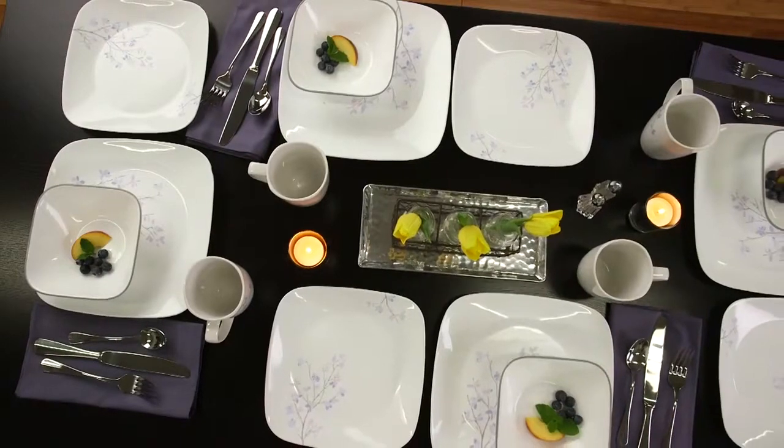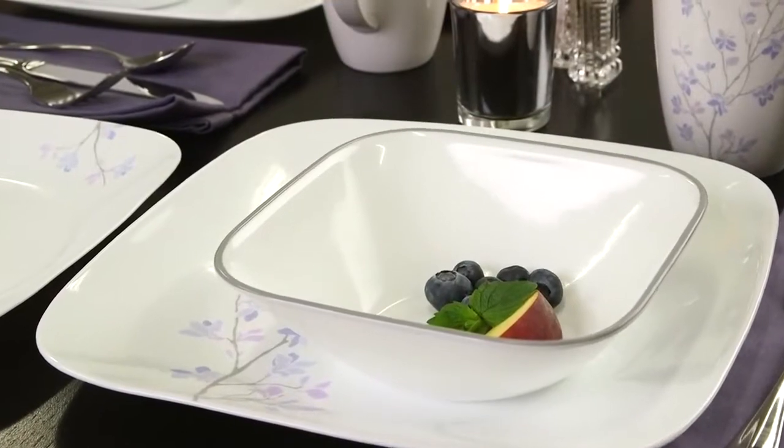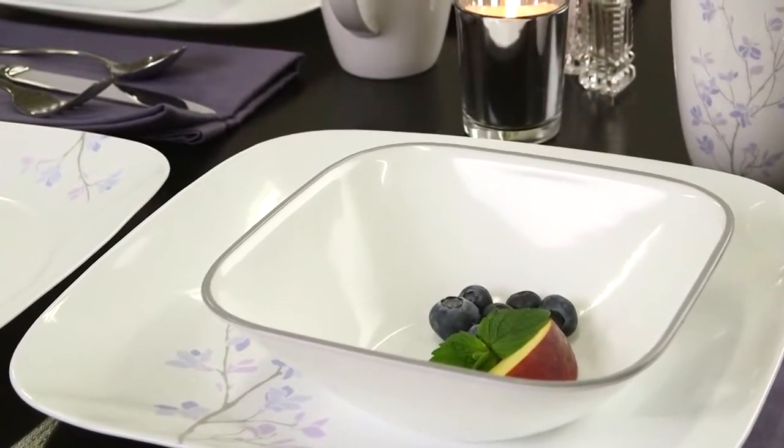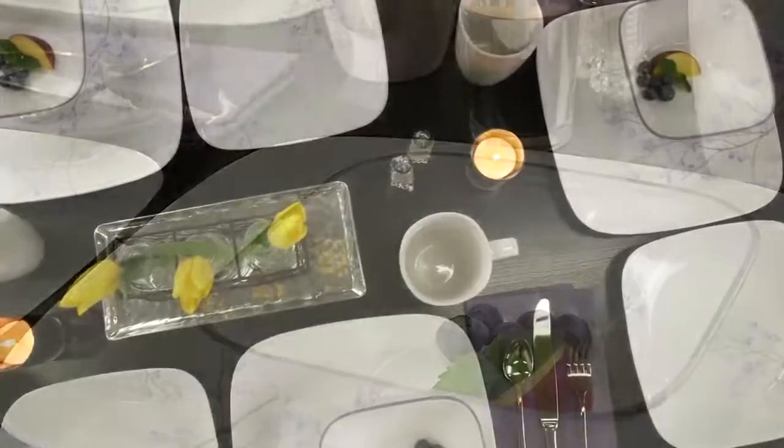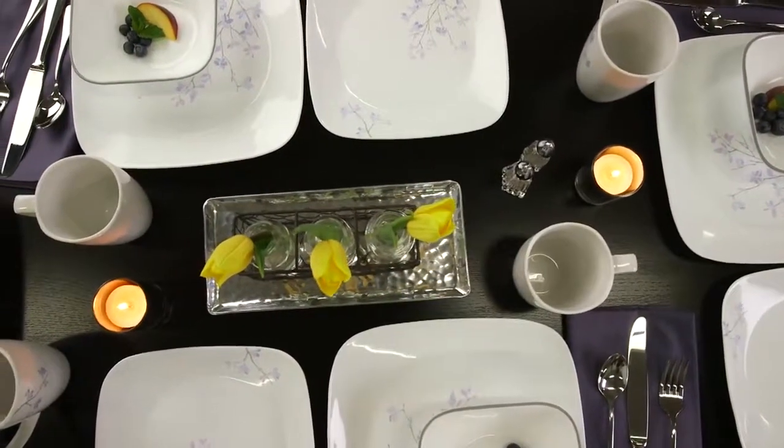Special occasion with the Jacaranda pattern from Corelle. A modern, asymmetrical twist on a stunning floral motif makes Jacaranda the perfect choice from the Corelle Square Collection for a contemporary look inspired by nature.